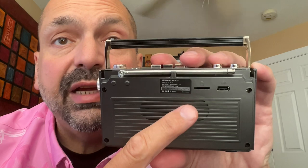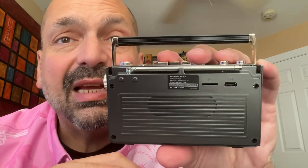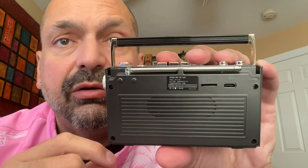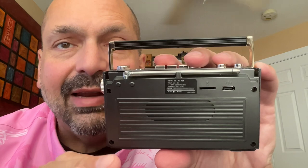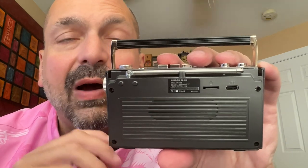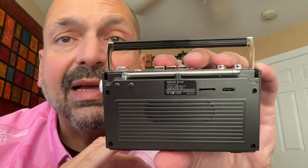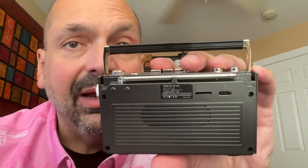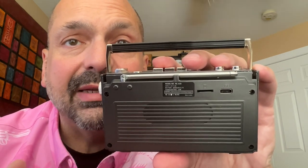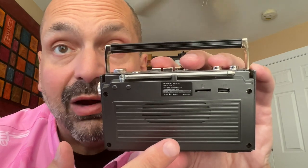There is a telescoping antenna for the FM radio function of the speaker, and it is comically large when you consider the scale of the radio. As I mentioned, this does support TF cards, but as I was testing, the music kept stopping and it would switch to Bluetooth temporarily and then go back to the TF card. Eventually it just stopped playing altogether. So based on my testing, don't count on the TF card slot to work very well.